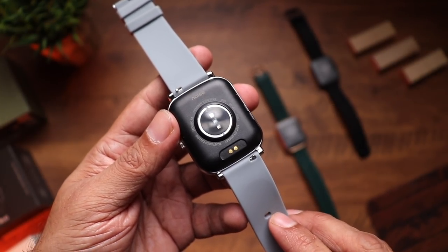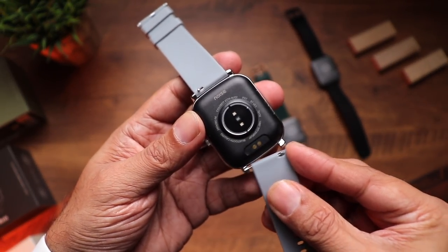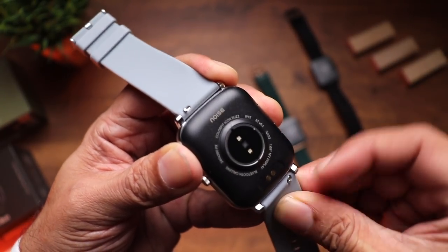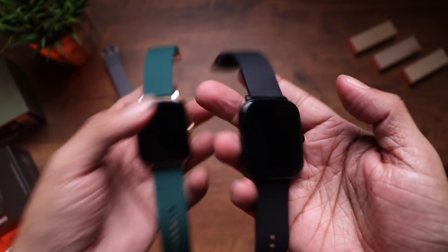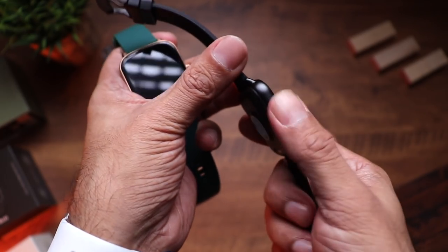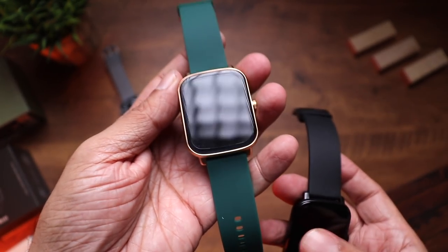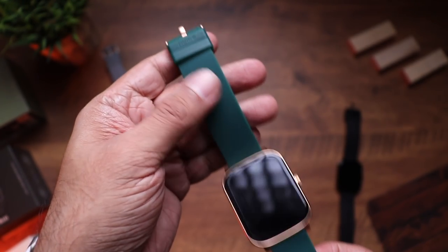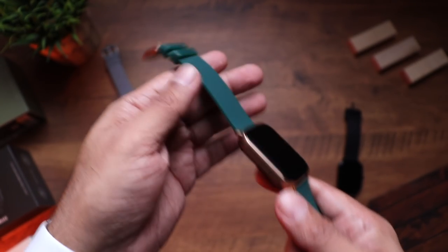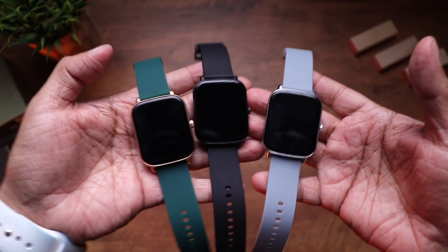The straps can be swapped with third-party straps or straps from the Noise website — leather, metal, or loop options available. Just pull the hook to release, which is really simple. The black unit looks really nice too — matte finish means no fingerprints or smudges. The olive green and gold is stunning; the build quality is fantastic and the color-coordinated buckle looks amazing. Overall all three colors look great, though choice is subjective — I personally love the green and gold.